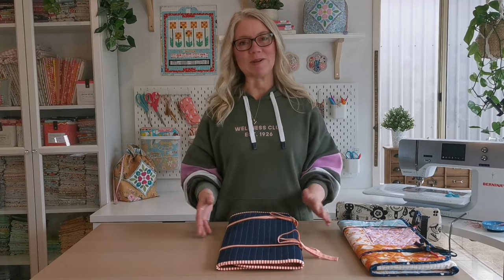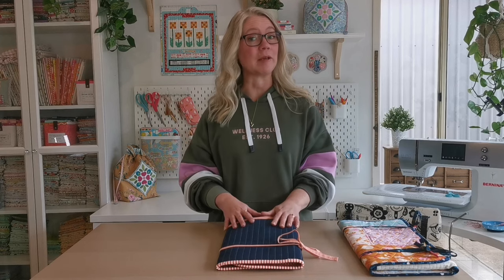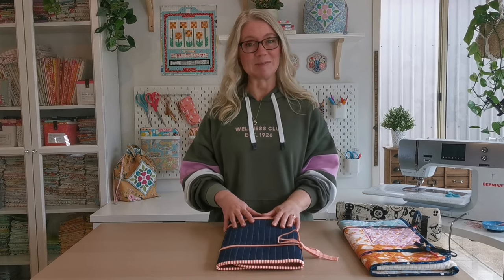Welcome to the Arabesque Sewing Studio. I'm Ellie Phillips and in this video I'm bringing you a tutorial for how to make a scrappy patchwork version of the Sewing Space Station.